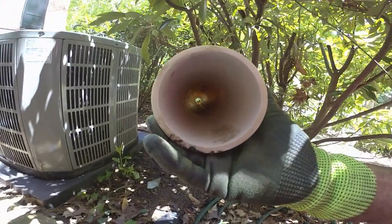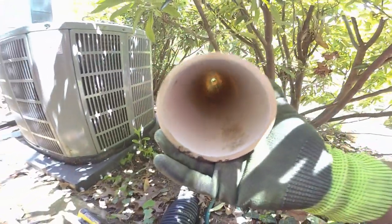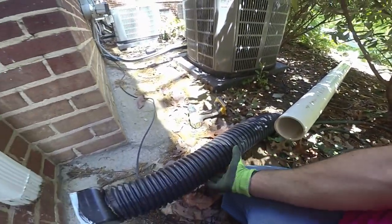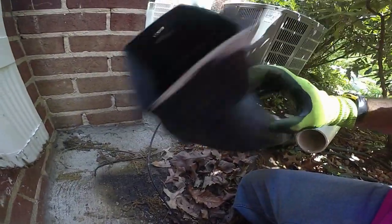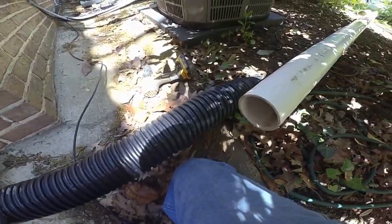Look at the inside of that pipe. Once water gets in there and it's angled, there's nothing to stop it. This corrugated pipe is easy to install and it's really, really cheap, but it just does not work. So that's what we're here replacing.